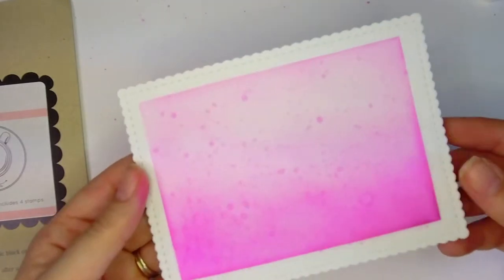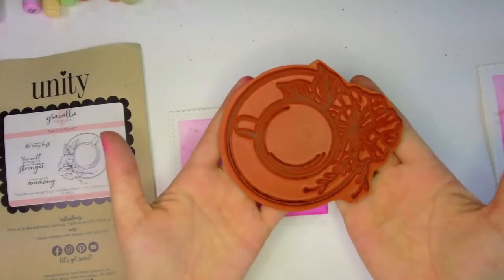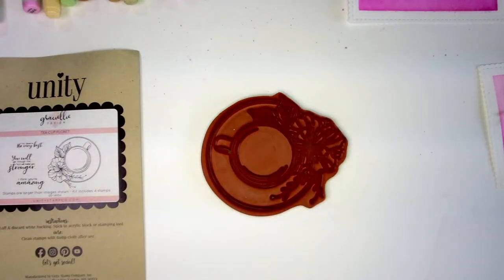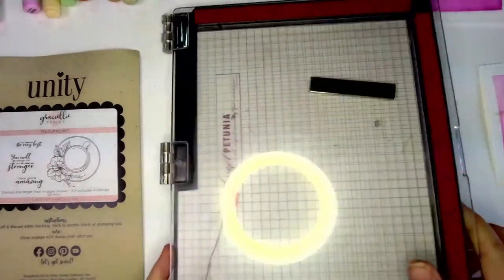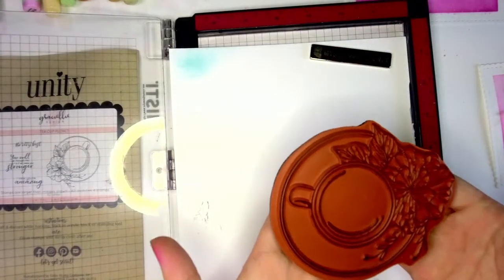We're going to set this aside and color up our stamp. This stamp — Teacup Floret — is amazing to color and it is huge. I'm not a coloring expert by any means, but I love having big open areas where I can practice shading. For Copic coloring, my favorite to use is this hybrid ink, which works with watercolors, Copics, and all your mediums without smearing. I'm going to take my pre-cut sheet and stamp the image.